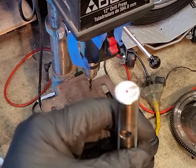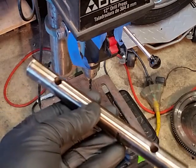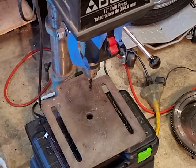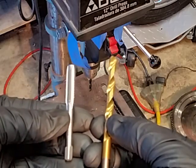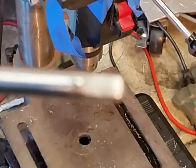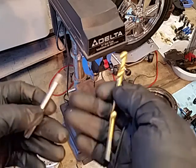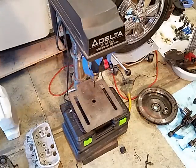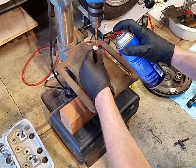I've got the centers marked and the shaft ends cleaned up, cut to the dimensions we need. We're going to drill a hole and tap it. I'm using an 8mm by 1.25 tap, and the drill bit that corresponds to it is a 17/64. I'm going to get this set up and we'll need a little cutting oil just to get her going.